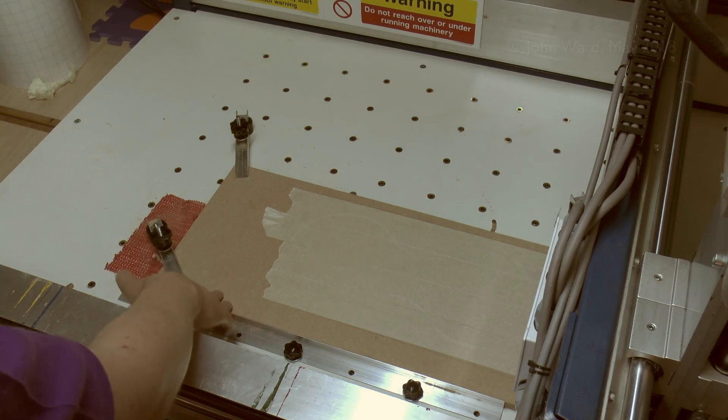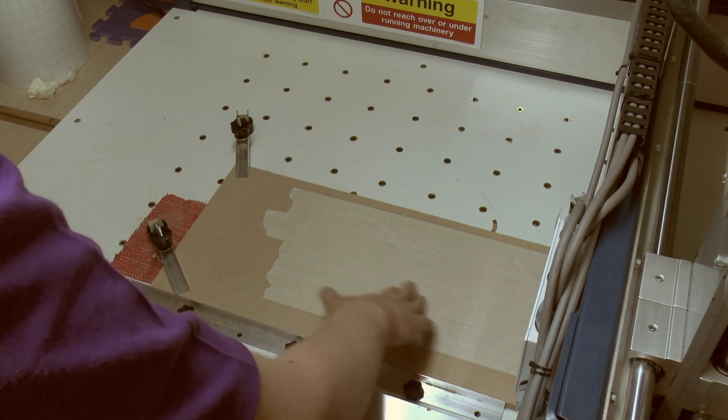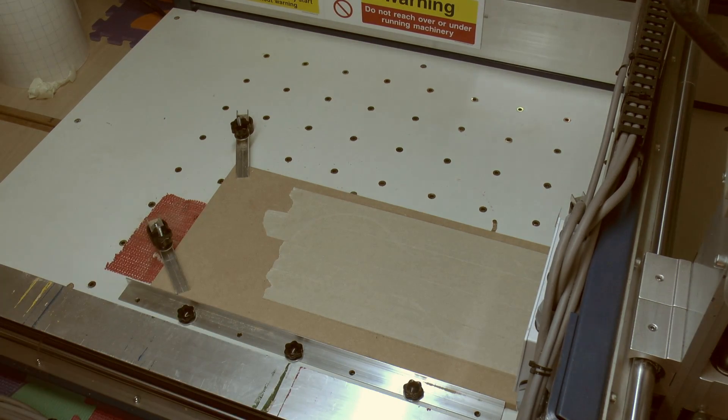So here's the machine — this is just a piece of MDF at the bottom, and again there's the tape just put on there. You can see the outline where it's obviously cut a few of those already.